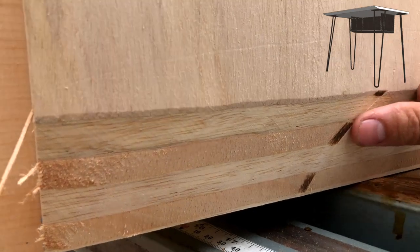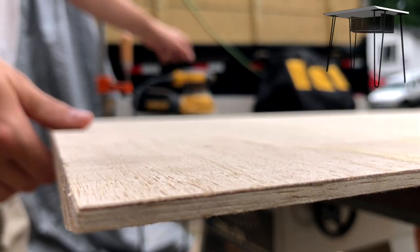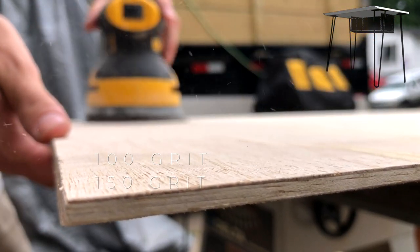I sanded all the pieces down first with 100 grit, then moved to 150, and then 220.